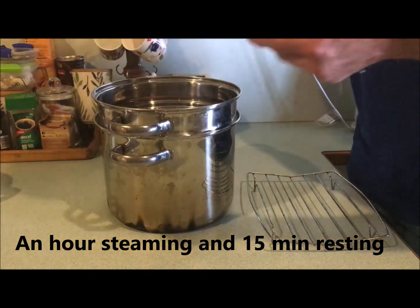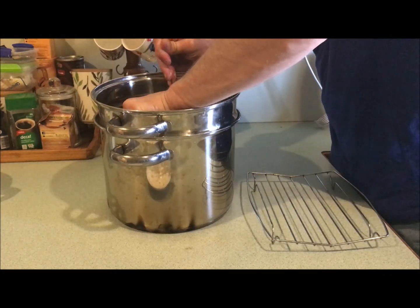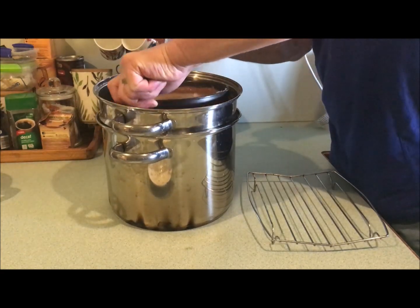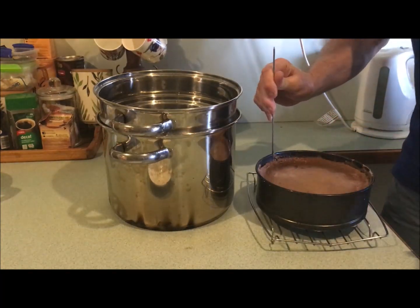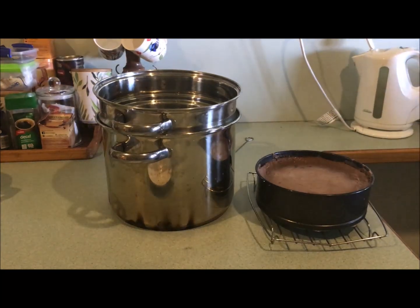It's cooled down for about 15 minutes. I'm just trying to get it out of here — it's still pretty warm. There we go. I'll leave it to cool a bit longer, maybe another 15 minutes.